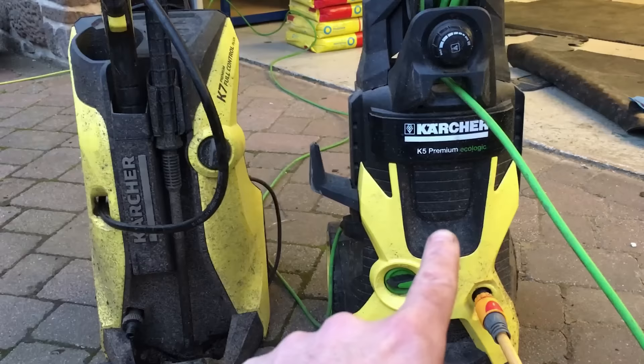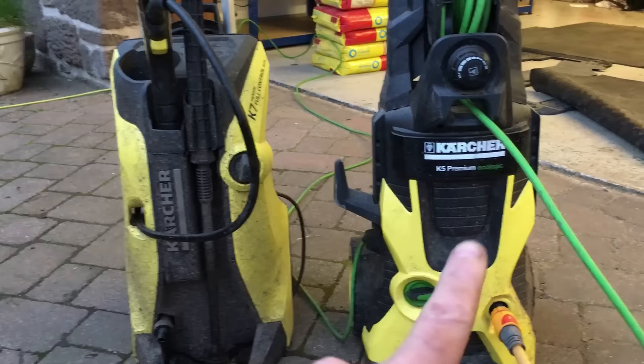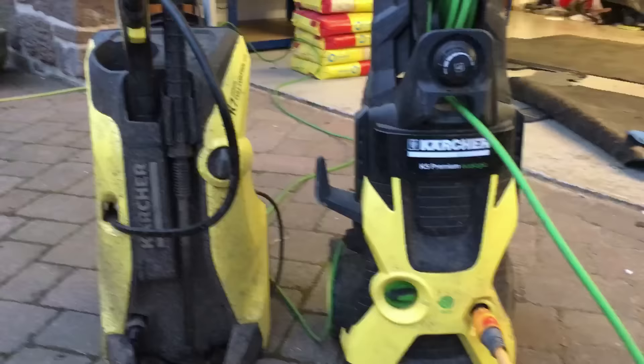This is actually my old pressure washer and I replaced this last year with the K7, which is this model here. This was only just over a year old when I replaced it but the reason I replaced it is because it stopped working — it just would not pressure when you switched it on.